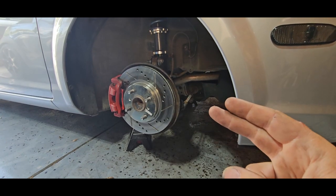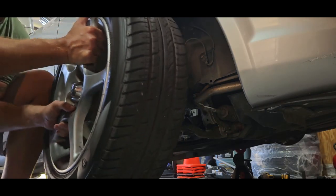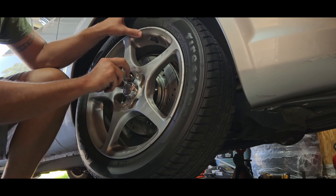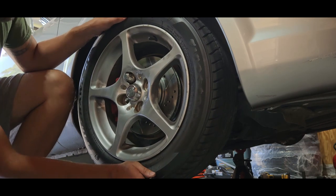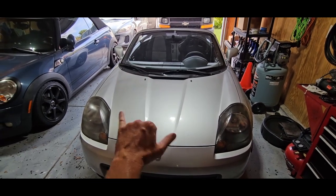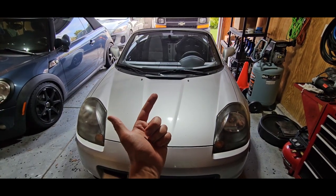Now that we have both sides adjusted, let's go ahead and get the wheels on, get it back on the ground, and go take it back on the road and see how good we did. I did go back and adjust the tie rods the proper way to get my wheel aligned straight. I'll show you what that looks like when I get it on the road.